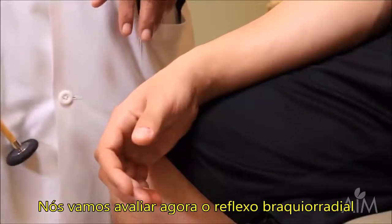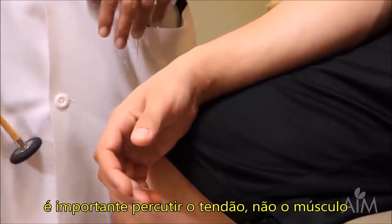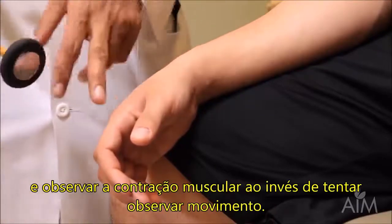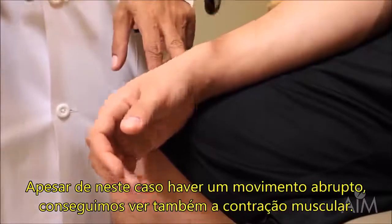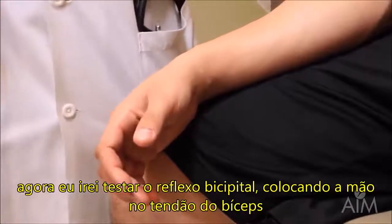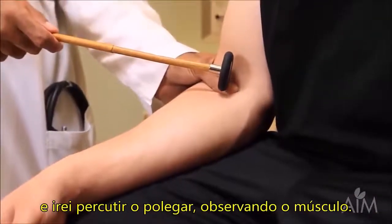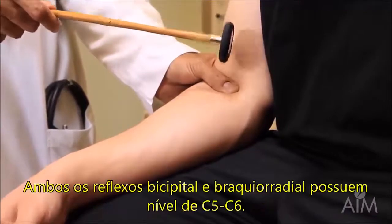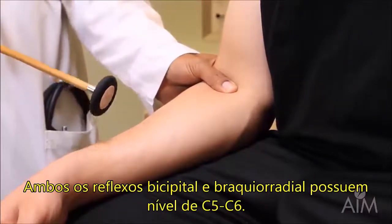We're going to do the brachioradialis reflex again. It's important to tap on the tendon and not the muscle, and to look at the muscle for contraction rather than looking for the movement — so even though there's a nice brisk movement, you see the muscle contracting as well. I then do the biceps reflex: I put my hand on the biceps tendon, tap on my thumb, and keep my eyes glued on the muscle. Both the biceps and the brachioradialis reflexes are C5-6.